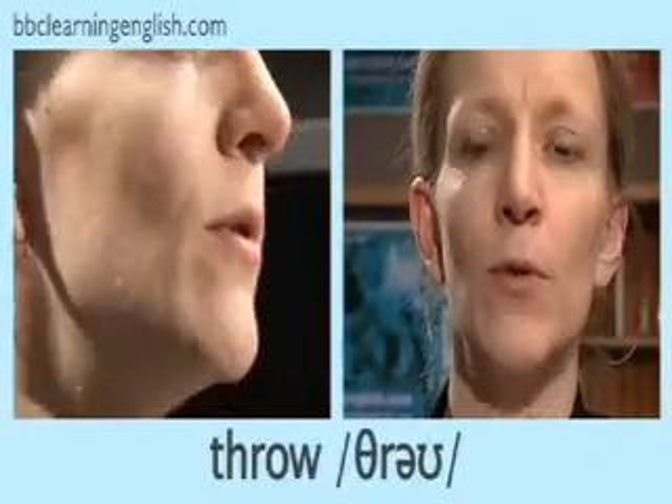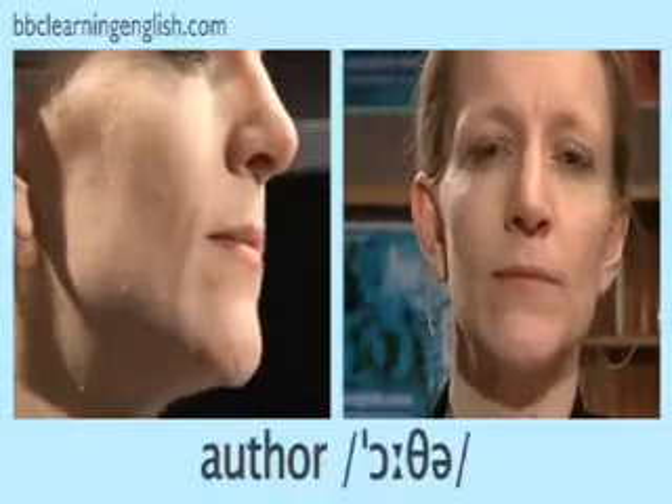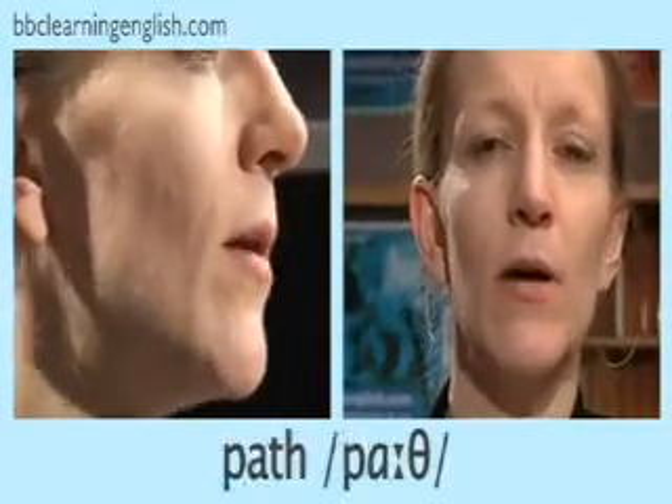Again. You can hear the sound at the beginning of the words thin, throw, and thumb, in the middle of the words author and healthy, and at the end of the words birth and path. Now you try. Listen and repeat after me.